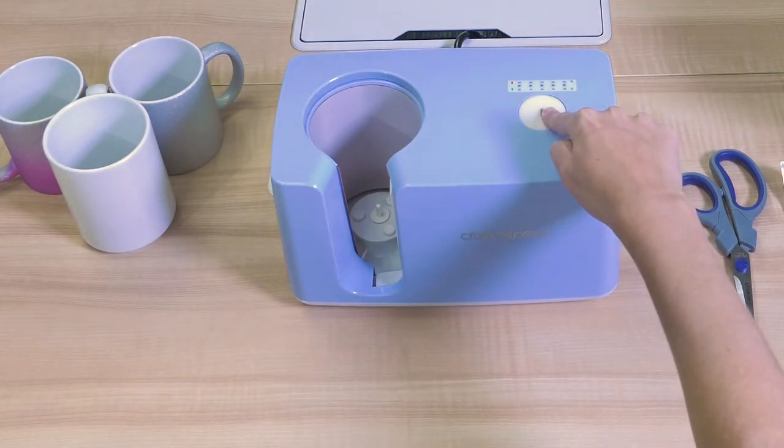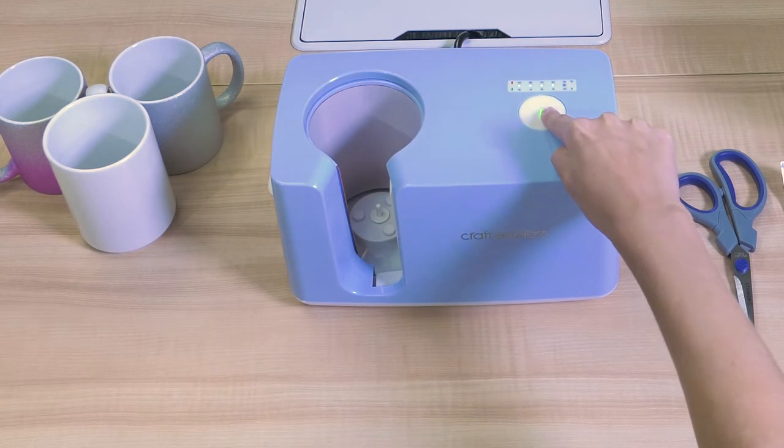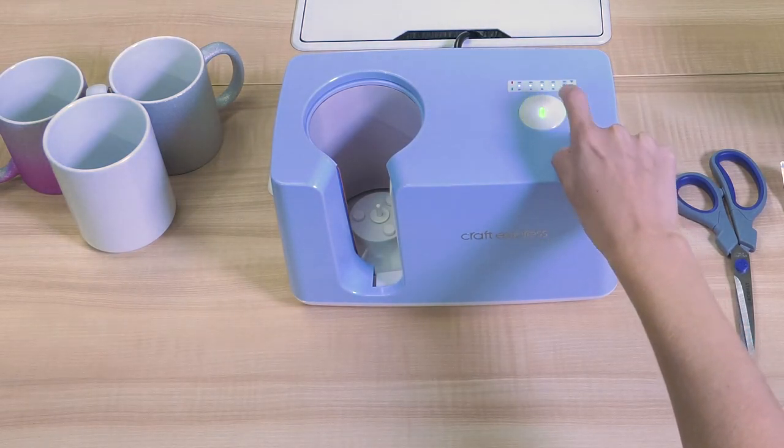Now, hold the button down for 10 seconds. This will allow you to set your time by clicking the white button. The number that is not lit up represents the time that you are setting. We are setting our press to 100 seconds.